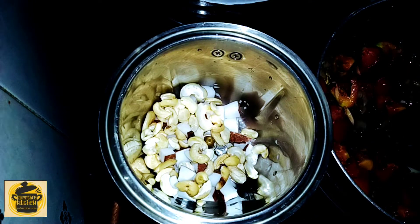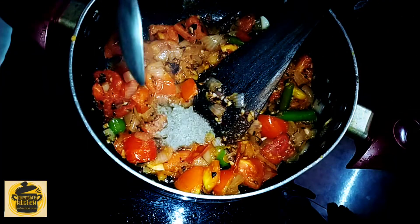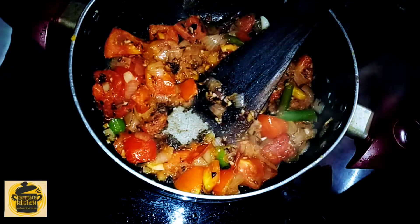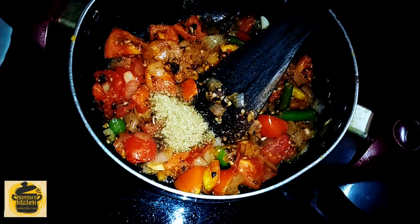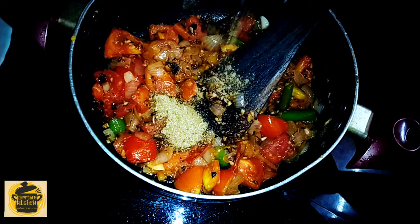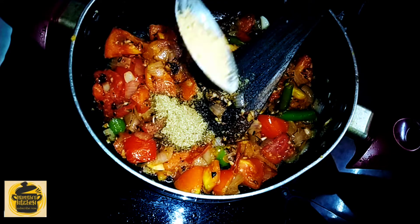Add 1-2 tsp of sugar, 1-2 tsp of hot water, and 1-2 tsp of salt.